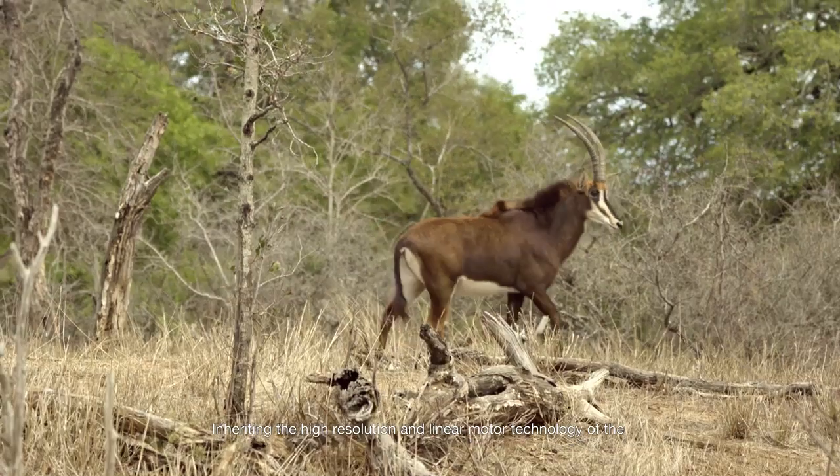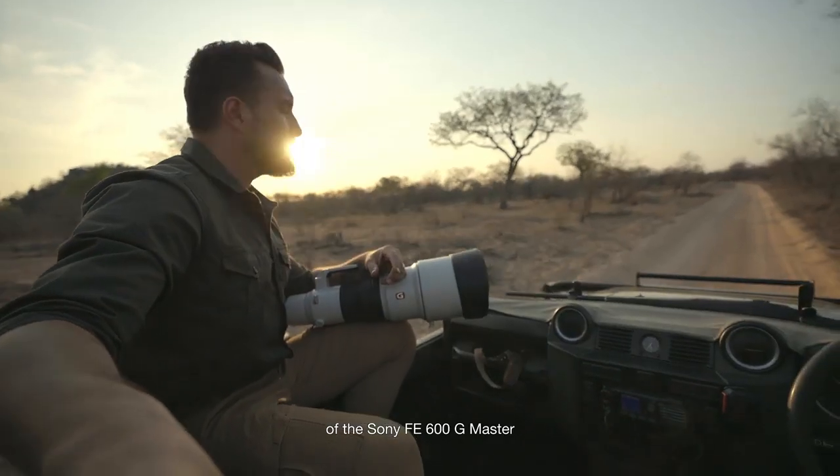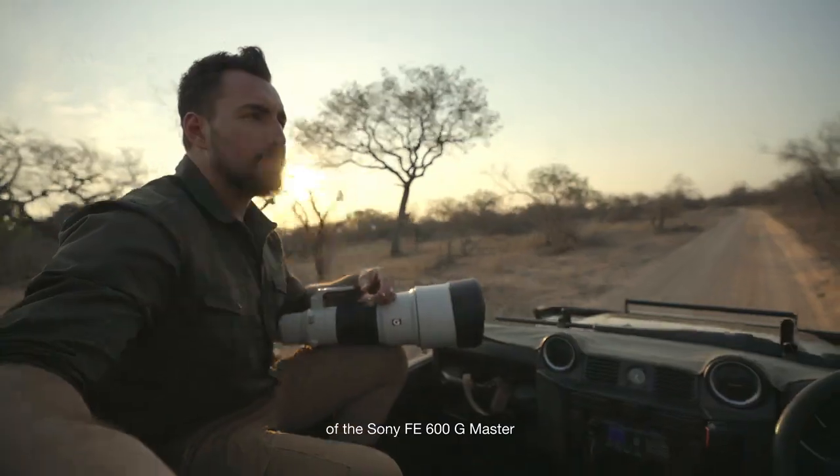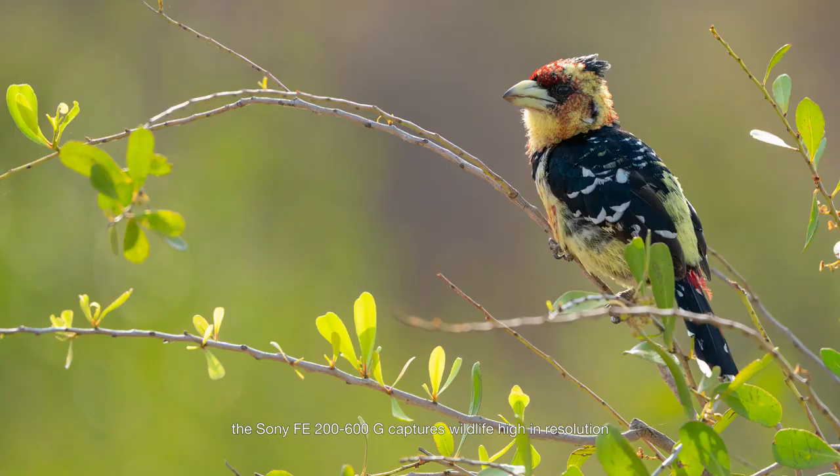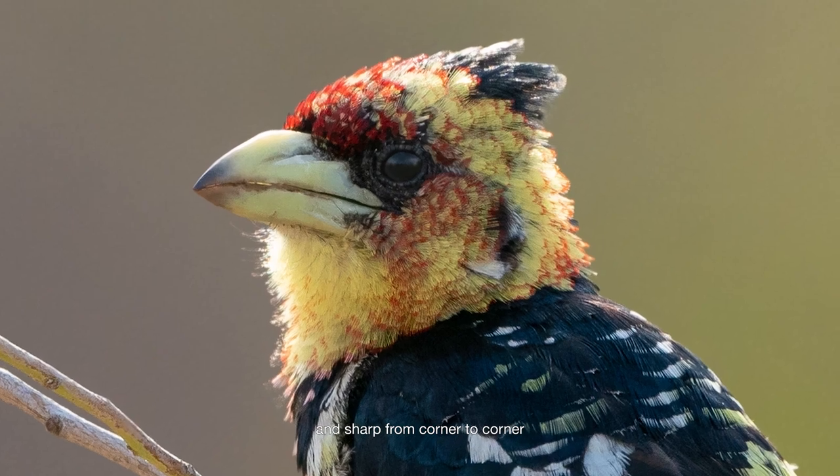Inheriting the high resolution and linear motor technology of the Sony FE 600 G Master, the Sony FE 200 to 600 G captures wildlife with high resolution and sharp from corner to corner.